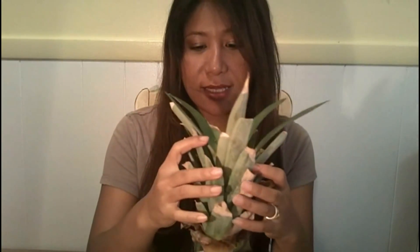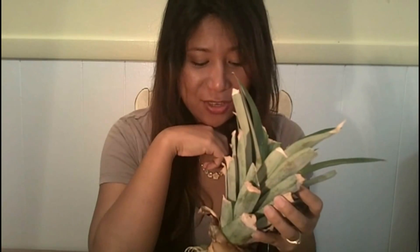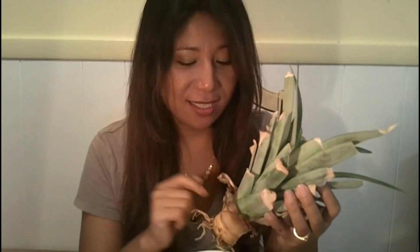See this part right here — these cuttings, these leaves I cut out, were the old leaves, and these right here are the new leaves. Look at that — they're all green and there are a lot of leaves forming, so the water container method really works. If you want to give it a try, go ahead and let me know!